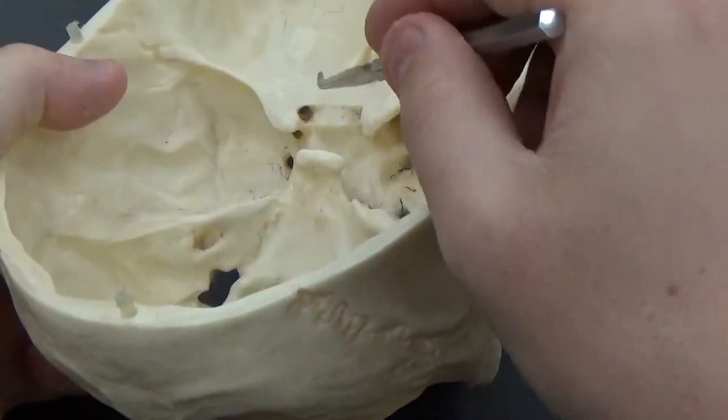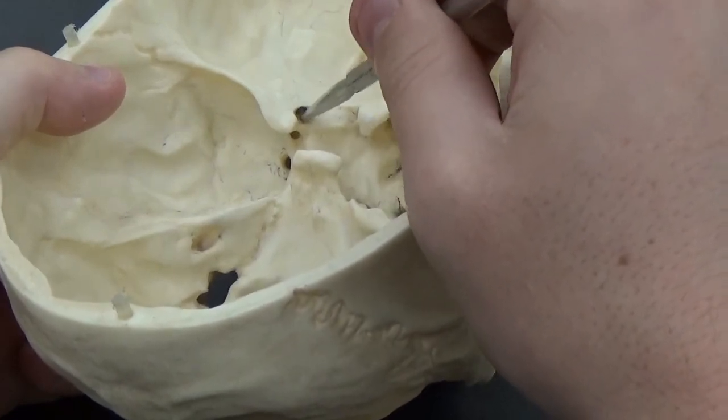Our optic canals are just under the lesser wings right here.